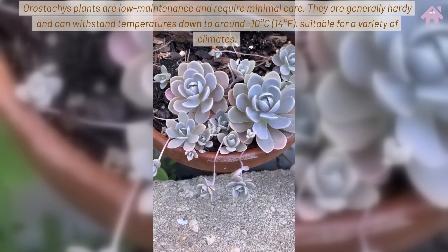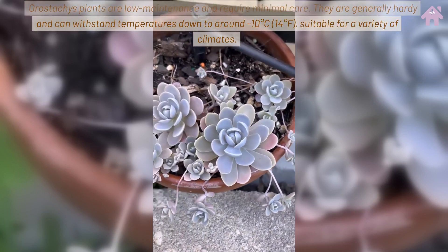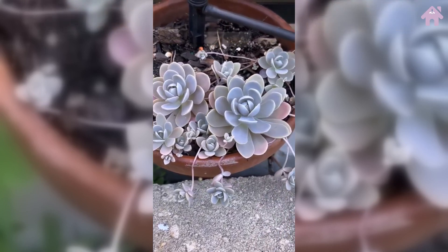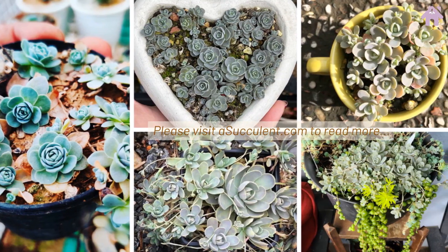Orostachys plants are low-maintenance and require minimal care. They are generally hardy and can withstand temperatures down to around 10 degrees Celsius (14 degrees Fahrenheit), making them suitable for a variety of climates. Please visit asucculent.com to read more.